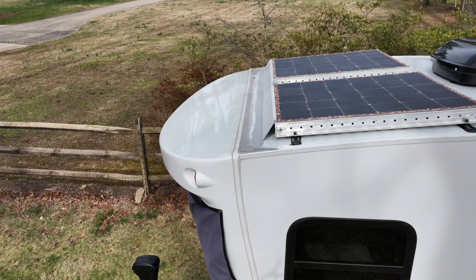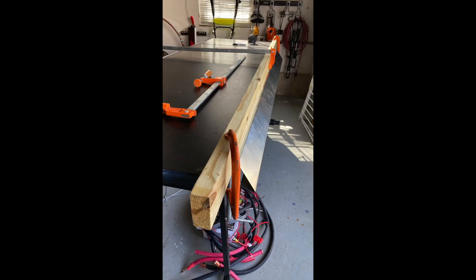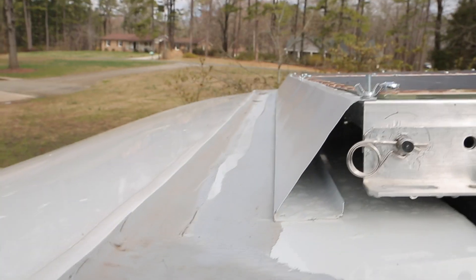For some added peace of mind and aerodynamics, we put a wind deflector in front of the solar panels. We used a galvanized steel rain diverter from Lowe's — I re-bent the angle, drilled some holes, primered and painted it white. Everything is sealed and slathered with SikaFlex 221 sealant.